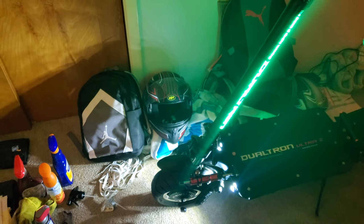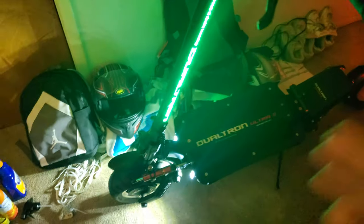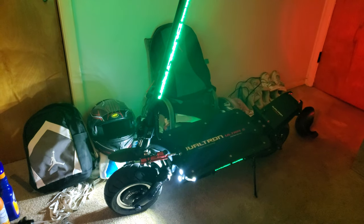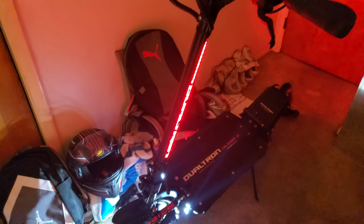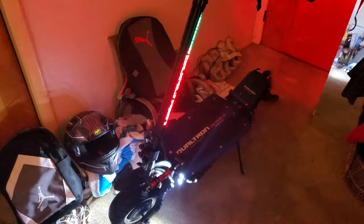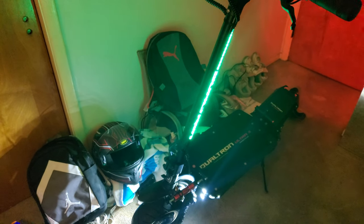Don't mind my room, I got stuff everywhere — book bags, helmets, all sorts of things all over the place. Everybody's sleeping in my house right now, so I didn't wanna do a video in my living room. I keep almost all my electric scooters up here in my house, even though I have to go up two flights of steps. My Cabo I keep at my friend's house because that's a monster of a scooter.